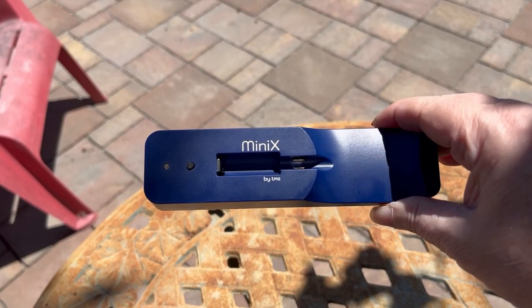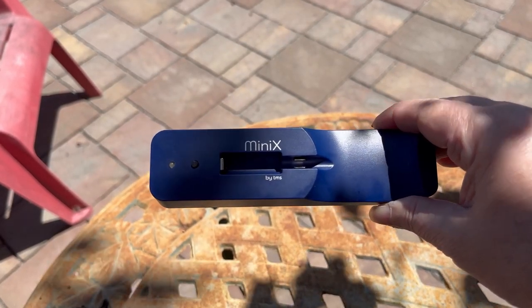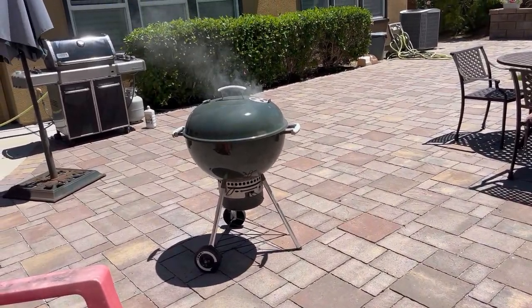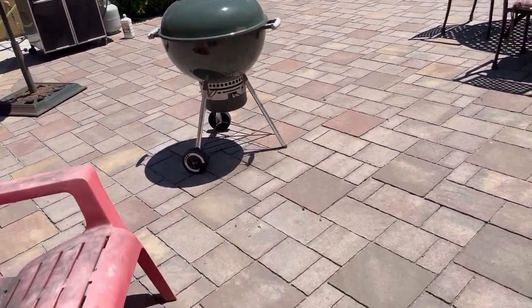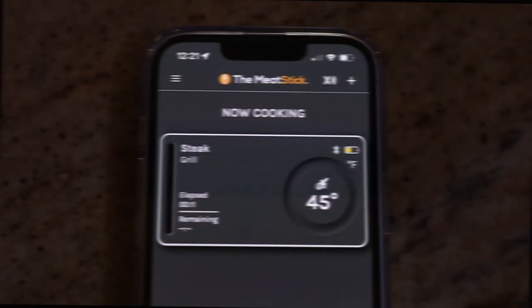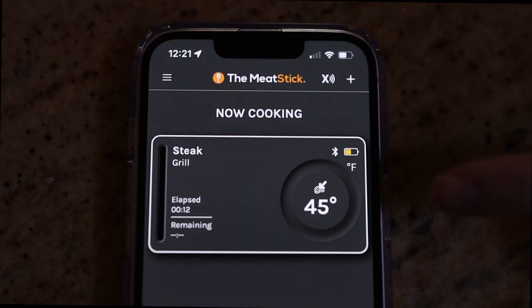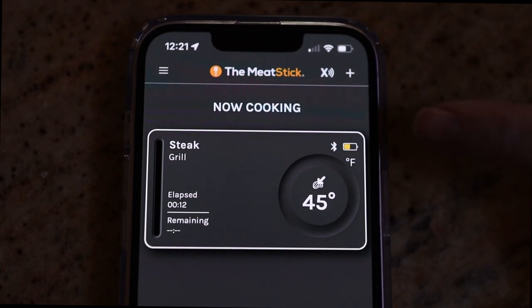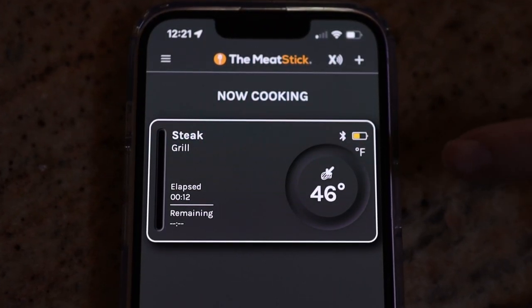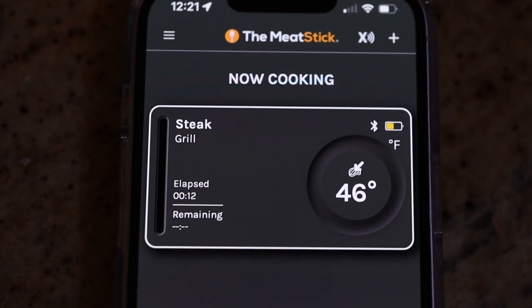The base of the Meat Stick — the charger — needs to be within six feet of the Meat Stick, so six feet of the barbecue, oven, air fryer, or whatever you are using. The temperature is going to keep going up. When we put it on there it was 40 degrees, and a minute later it's up to 45 and 46. We're just going to keep watching it until it gets to our desired temperature.